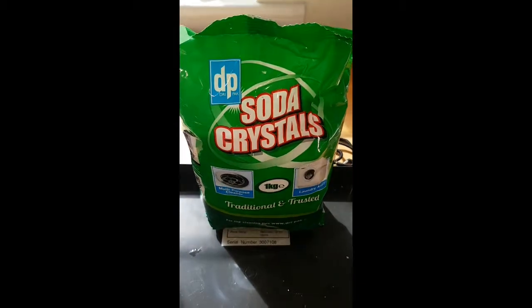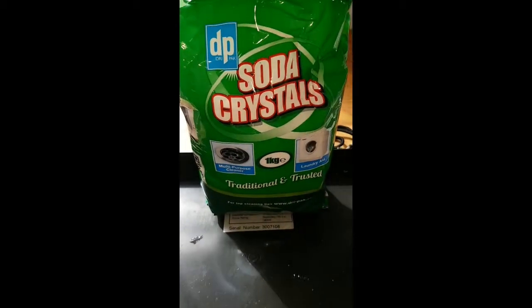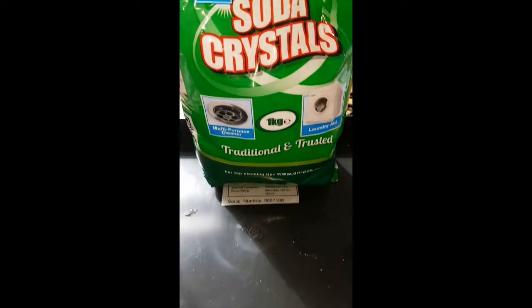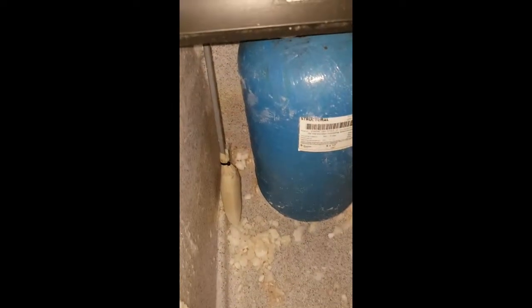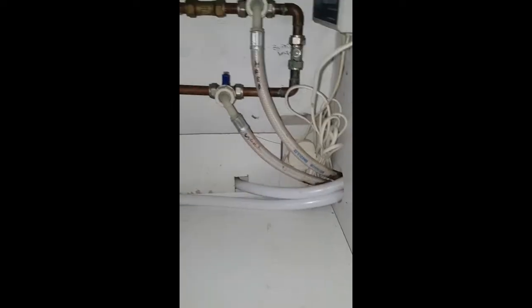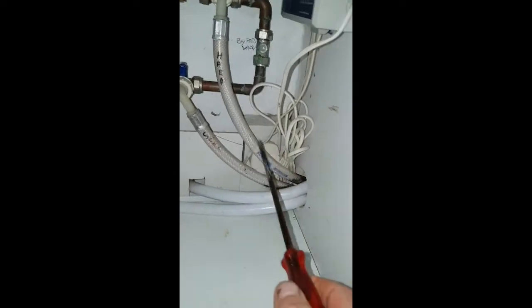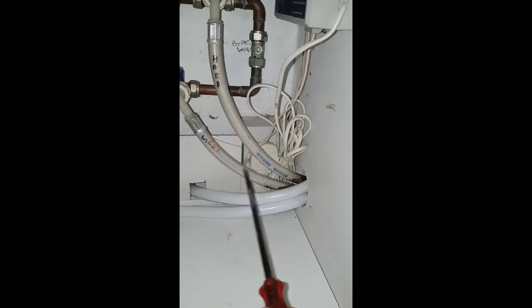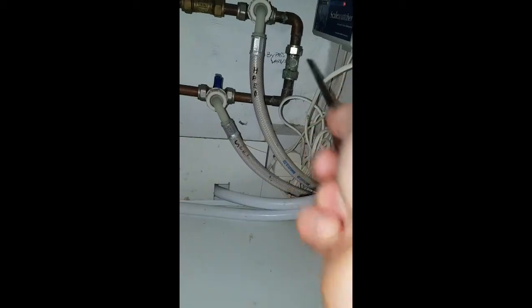I bought caustic soda — it's about a pound or something like that for a kilogram. I'm going to put half a cup full in there, fill the tank up with water and regenerate, see what happens. Before that, I need to turn the thing back on again — it's the bypass valve. When I turn that, it will run through the hard water into the system and then out into the soft. So let's turn that on — right, that's on now.